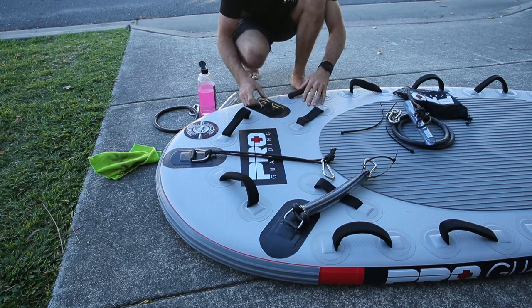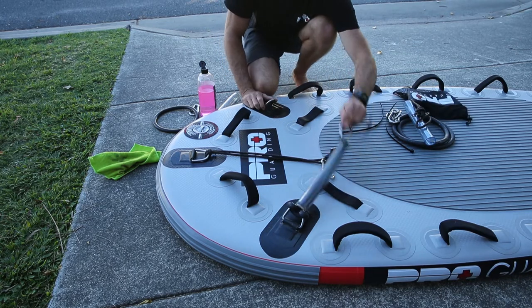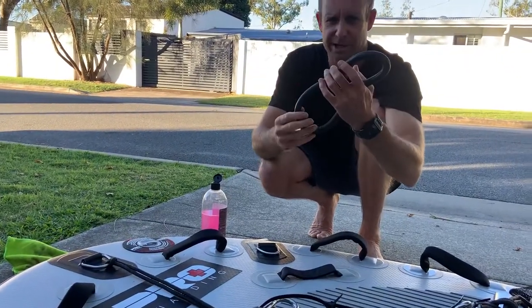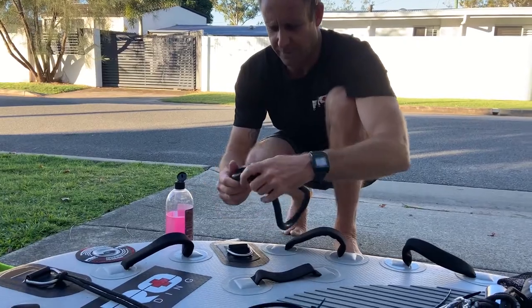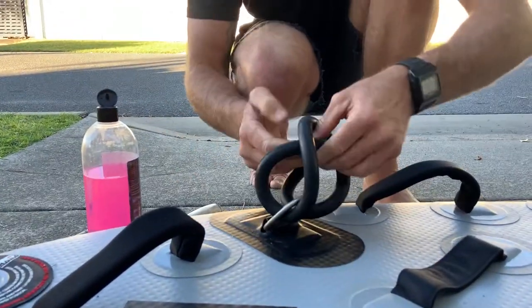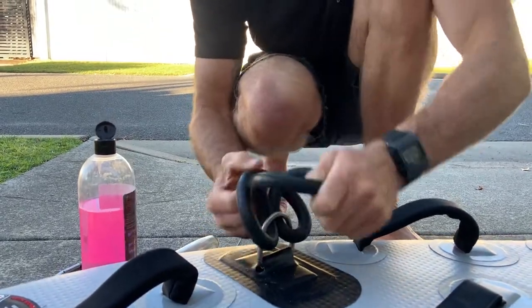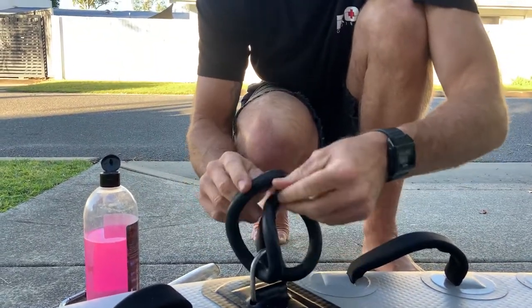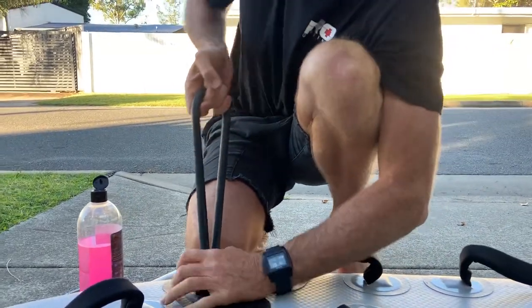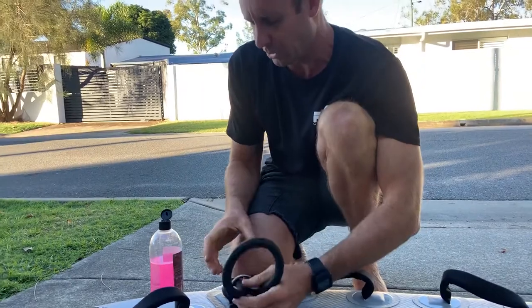I'm just going to demonstrate how to perfect getting this onto here. Firstly, you get the rubber ring and feed it through this metal carabiner — just like this, through there like that — and pull it tight.